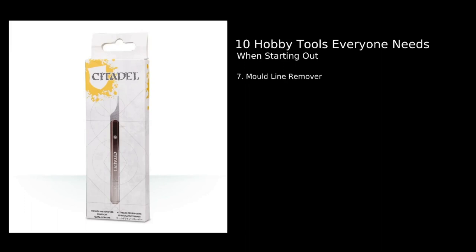Number seven: a mold line remover. I'll admit when I first got into the hobby I thought this was just a gimmick item, but mold line removers are one of the best tools I have. You can remove mold lines with a hobby knife, but the mold line remover is flat so it scrapes rather than cuts, and it also often has files on the side. This means you're less likely to damage your miniatures — really good for highly detailed miniatures or softer materials like certain resins. You can find cheaper alternatives to the Citadel version from other hobby and craft stores.